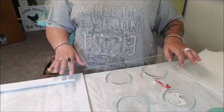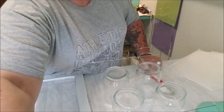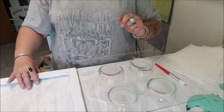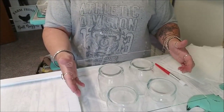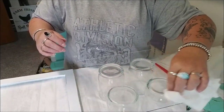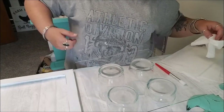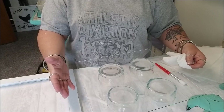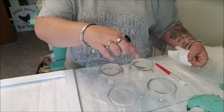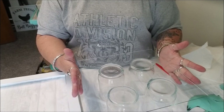Hopefully you can see this close enough. You want to be very careful when touching your glass. Clean it with soap and water then use some kind of alcohol to get fingerprints off. Handle it with a paper towel to keep from getting fingerprints, because once you get the resin on there you could have forever fingerprints stuck - there's no way to get them off.